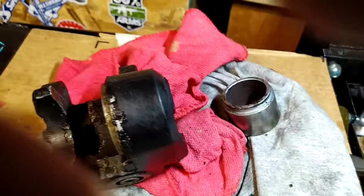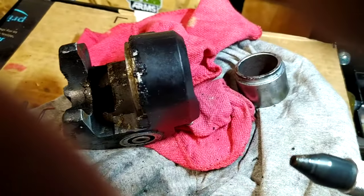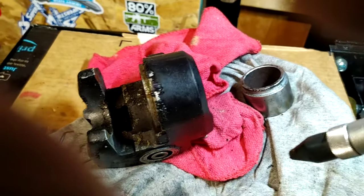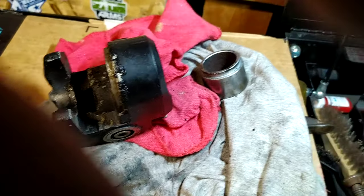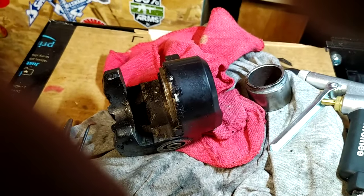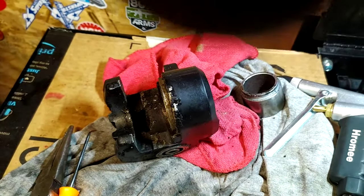The tip I use is just a rubber tip — it helps because when you push it into the hole it seals off and allows you to get a lot of pressure down in there. Just a quick tip for you today, thanks for watching.